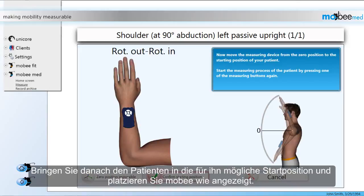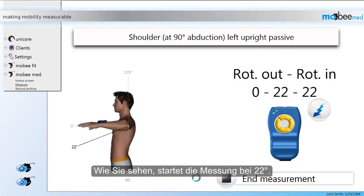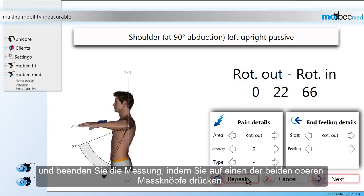Afterwards, bring the patient into the starting position possible for him and place Mobi on the patient as indicated by the software. Finally, confirm the starting position by pressing one of the measuring buttons on top of the device. As you can see, the measurement starts at 22 degrees. Now you can guide the patient through the movement and end the measurement by pressing one of the measuring buttons on top of the device.